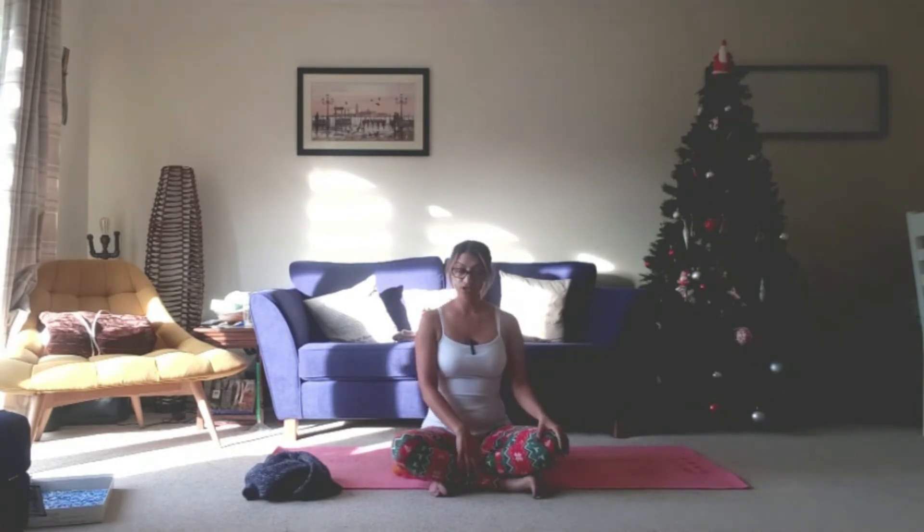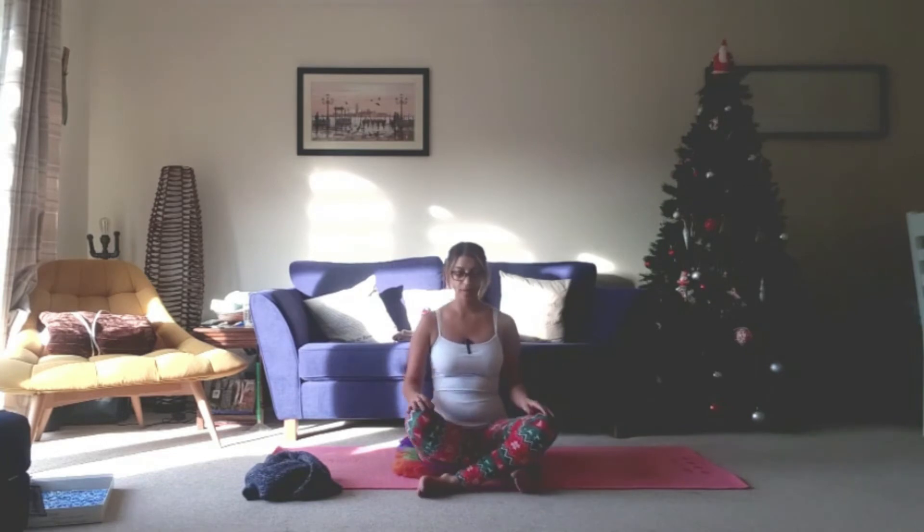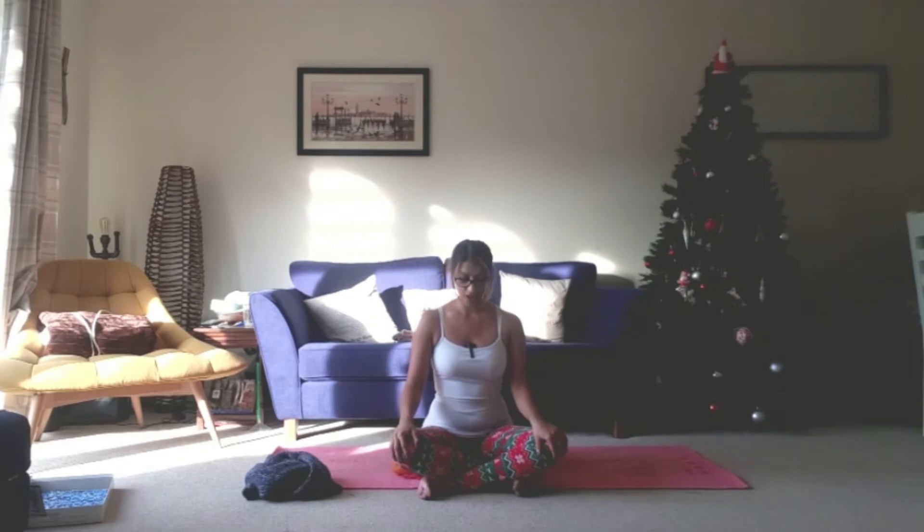Now from here we're just going to take whichever leg is on top for you in your cross-leg and just bring the other one on top now, still flexing those feet underneath the knees just for a bit of protection. Don't worry if this feels a little bit weird — it may do as it's not our natural seated position. Bring the hands back to heart center and let's take those three deep breaths. Breathing in and deep sigh out. Breathing in and deep sigh out.